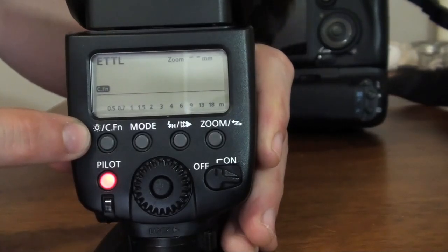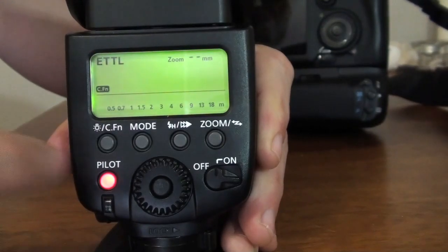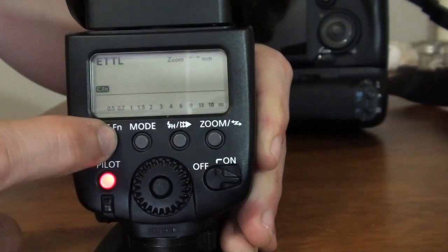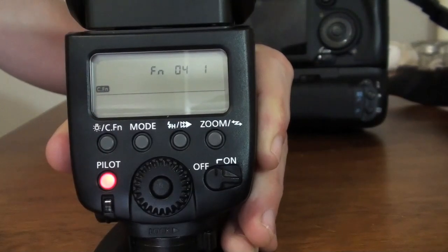This button here — little light CFN — if you press briefly on it, that will illuminate the LCD panel. If you hold this for a few seconds, that will bring you into the custom function settings menu. It is not user friendly on the speed light. I would recommend you use the book that came with the speed light or go into your menu on your SLR.